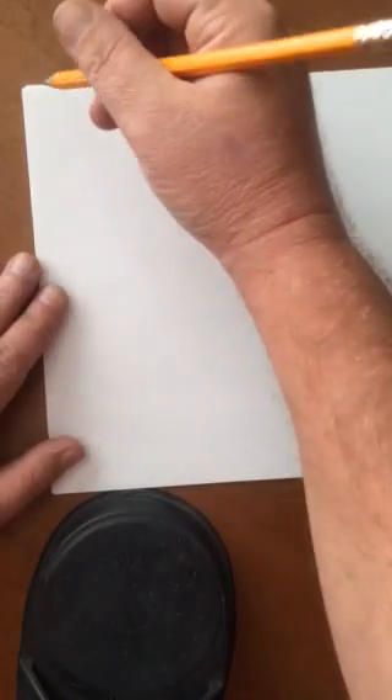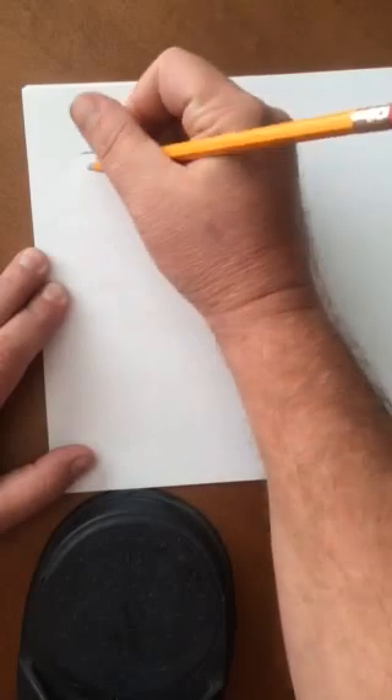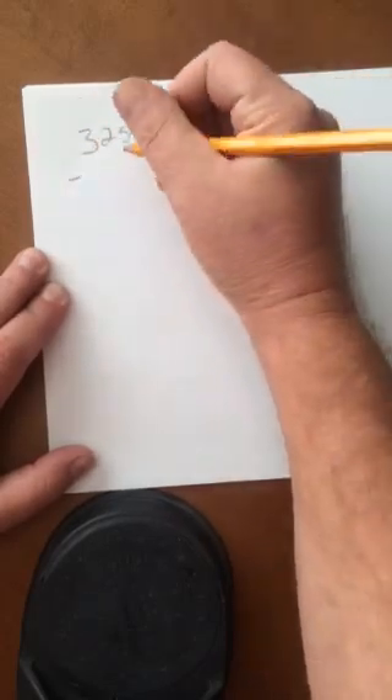Okay folks, today we're going to look at doing basic math the way that I was taught to do it in about 1979 or 1980 in a small rural town south of Arlington, Texas. We're going to start off with this problem that I found on the internet — it's a very basic math problem, it's subtraction. We're going to take the number 325 and subtract 38.